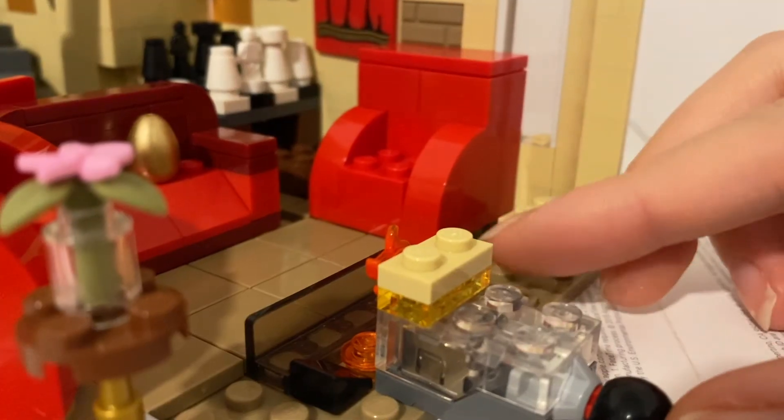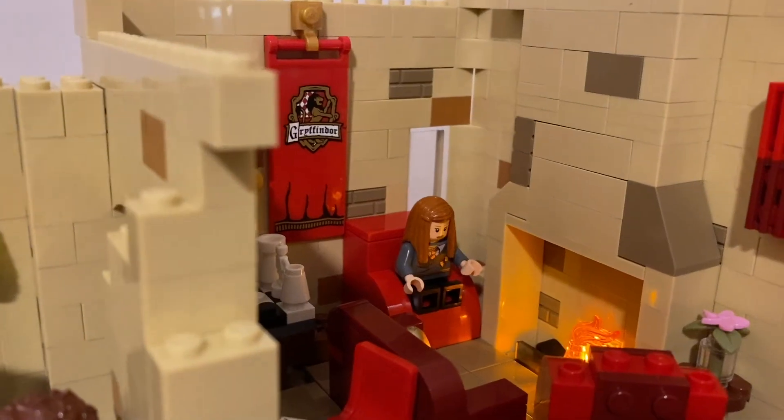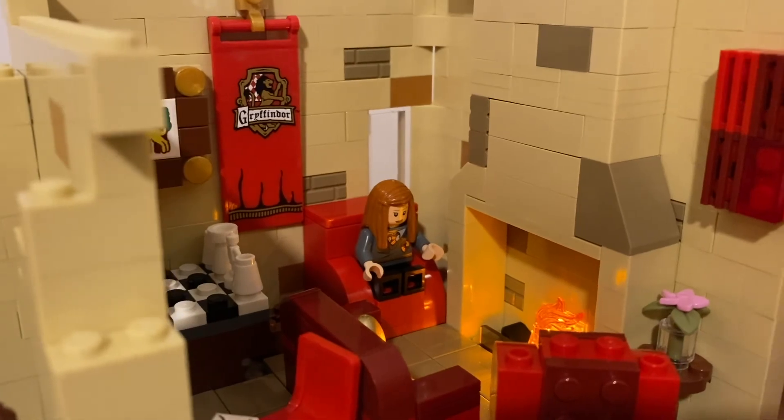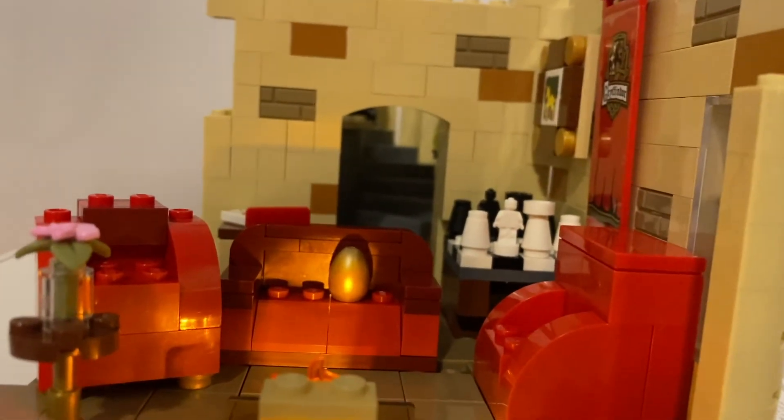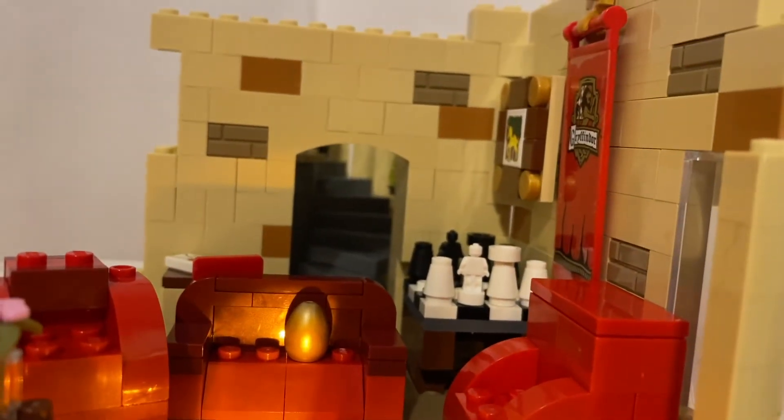Finally, my magnum opus of this MOC is the light brick. I thought it was such a great idea to add a light brick to provide a source of light for the fireplace, as I had studied the fireplace from the movies and thought it would be really cool to try and add that glow you see when a fire lights up.